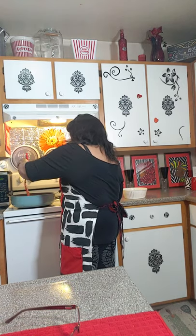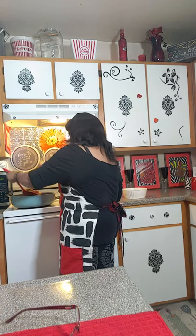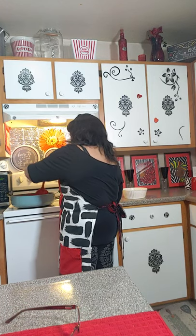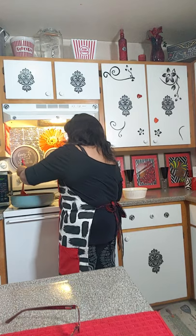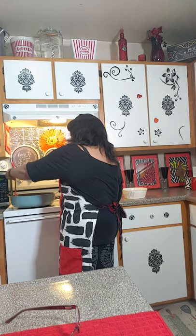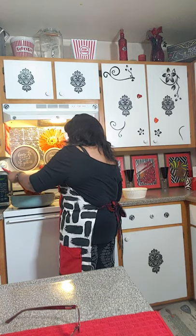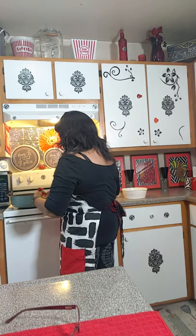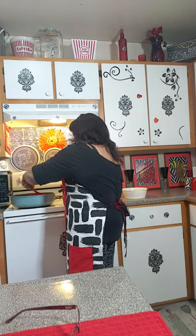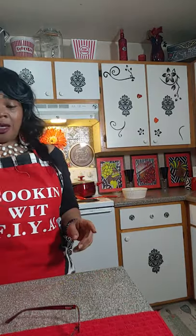This is a stew. It looks so good — I am not kidding.